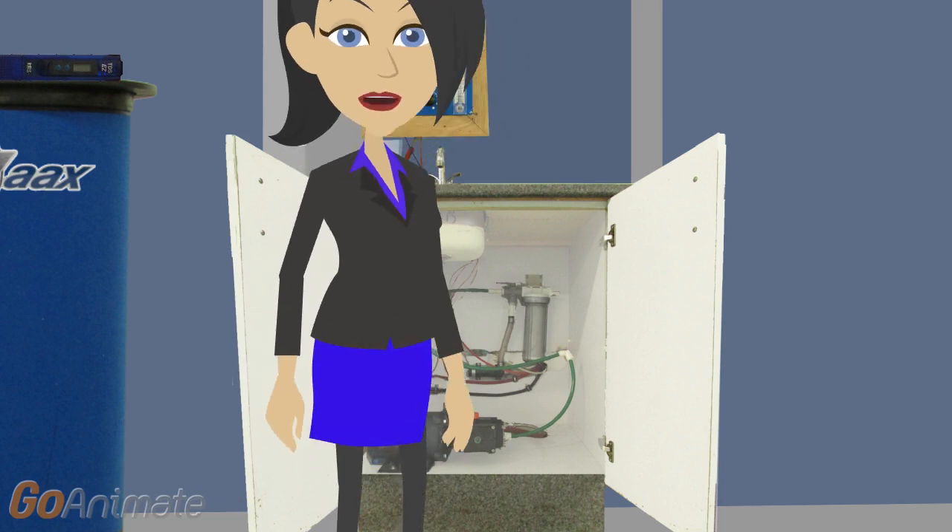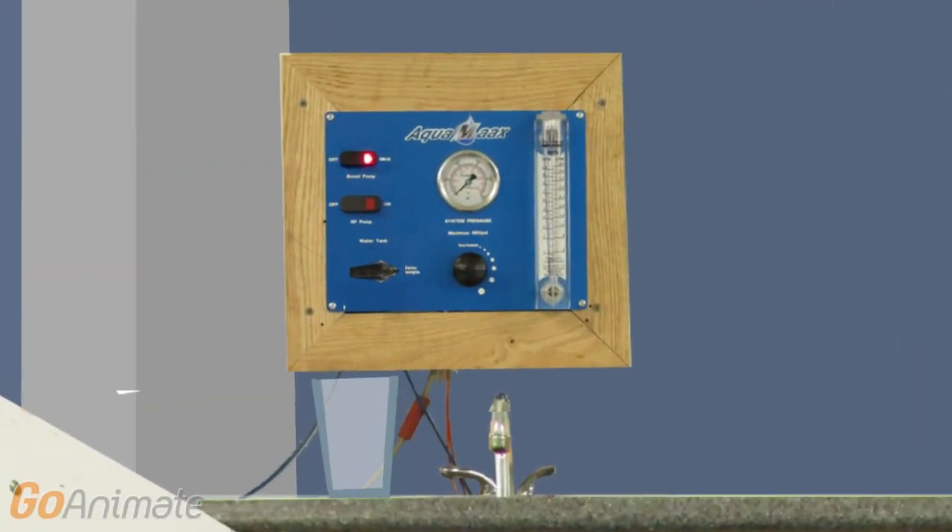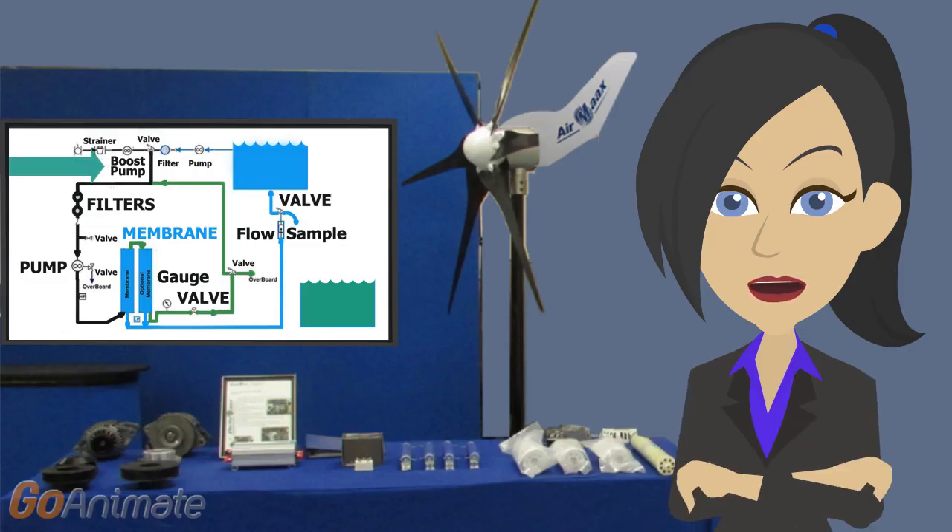So we're going to go ahead and turn this on. First, we are starting the boost pump for a minute or a minute and a half. That's taking water from the sea and pushing it up to the main pump. On its way, the water is pushed through the pre-filters that remove large pieces of sediment or seaweed before it's put under high pressure.